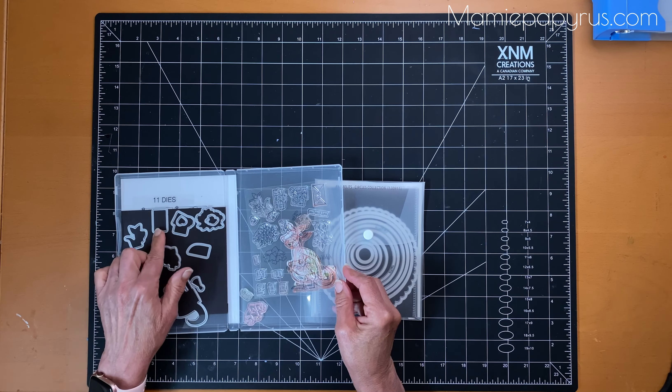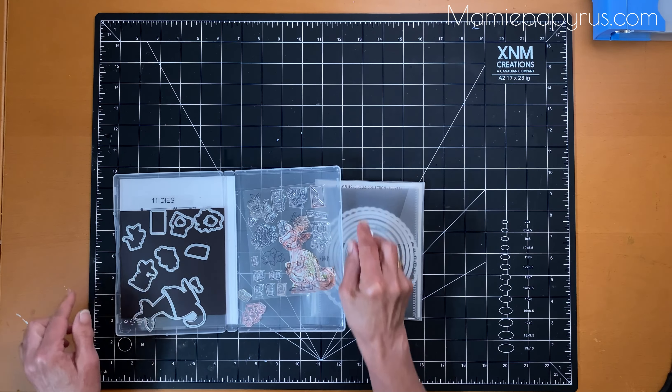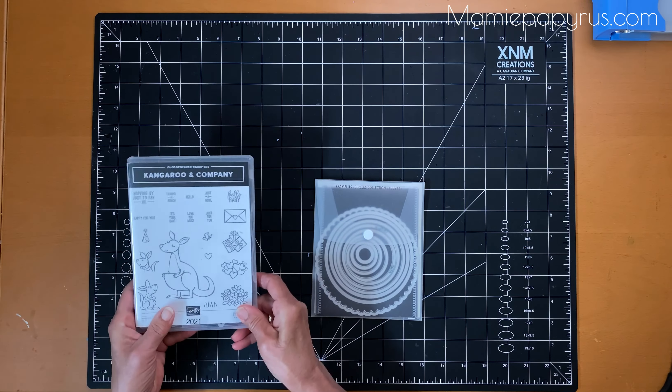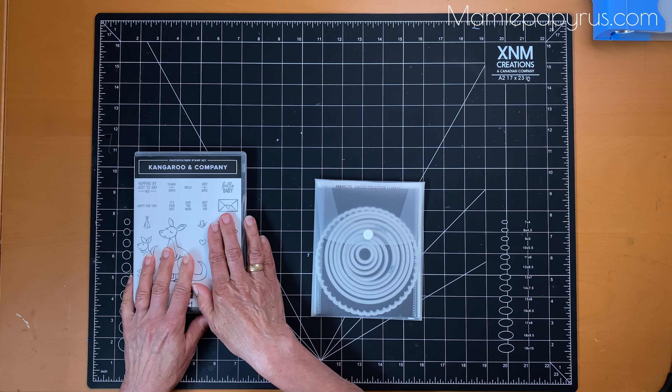This one could be used for more than one but it coordinates with this little envelope here. So that's one way of making sure that I have the dies with the coordinated stamp set.